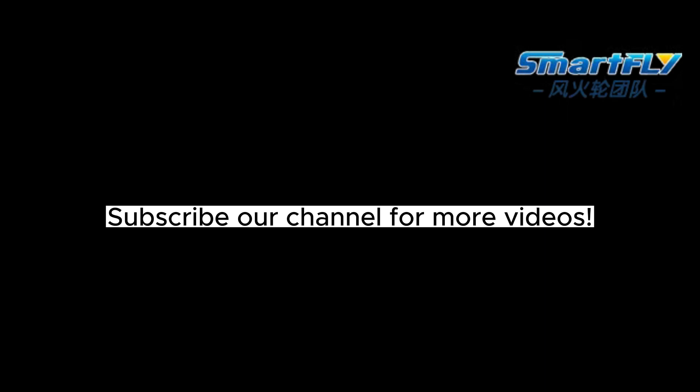Thank you for watching our video. Subscribe to our channel for more videos. If you have any questions or suggestions, feel free to leave your comments below.